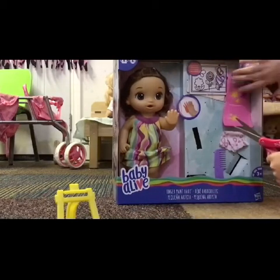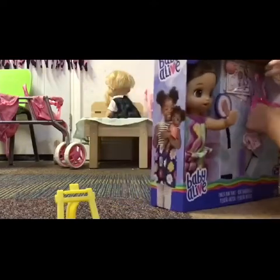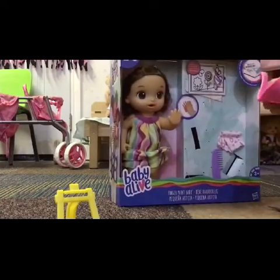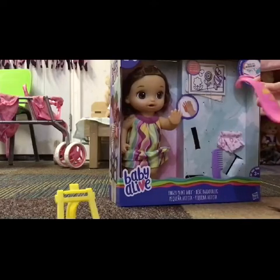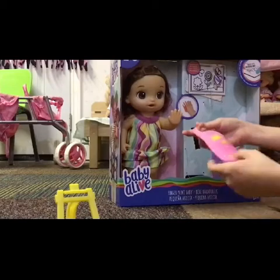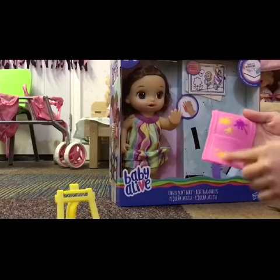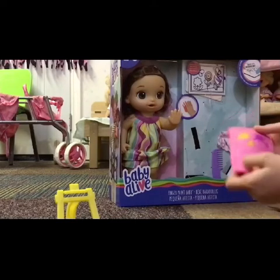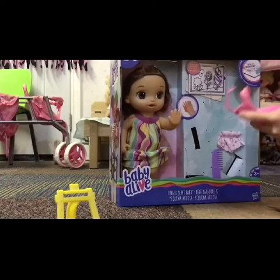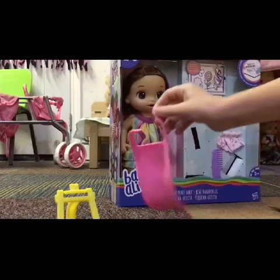Now we're going to open her apron. It feels like rubber — it is rubber. It clips in the back. It's really cute; this is what she wears while she's painting. There are some pretend splotches of paint on it, which is pretty cool. It's light pink, and in the back there's a little clip that connects it.